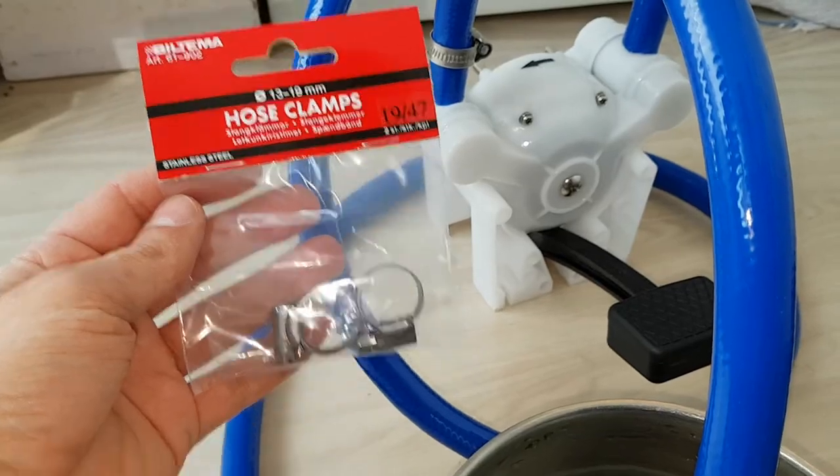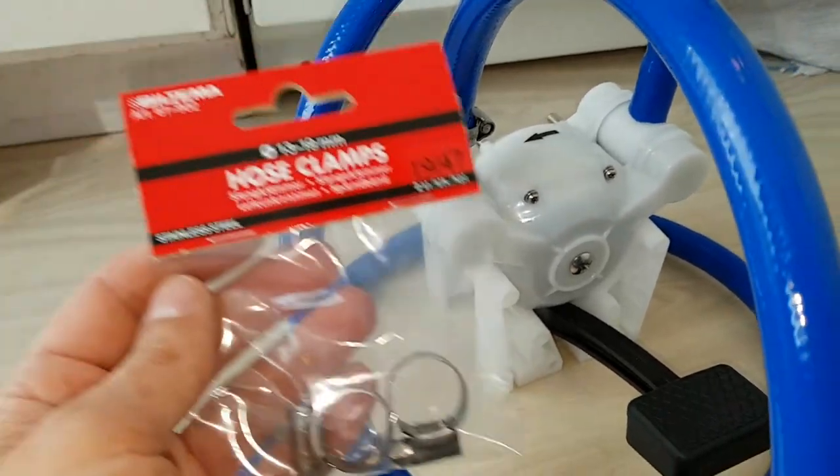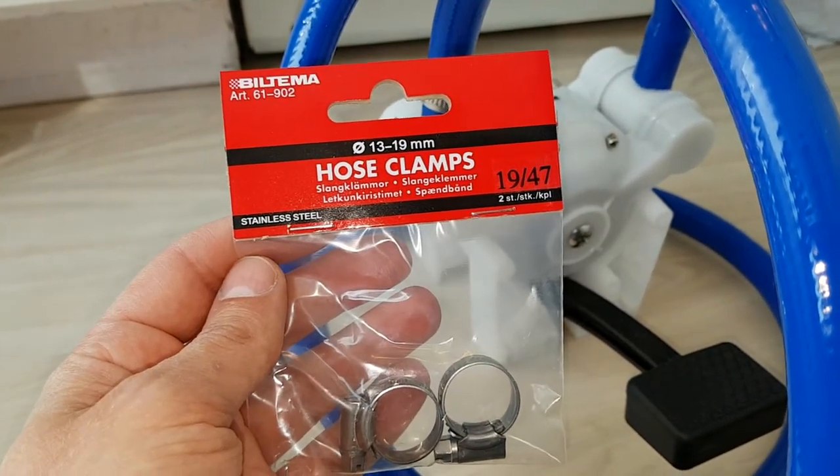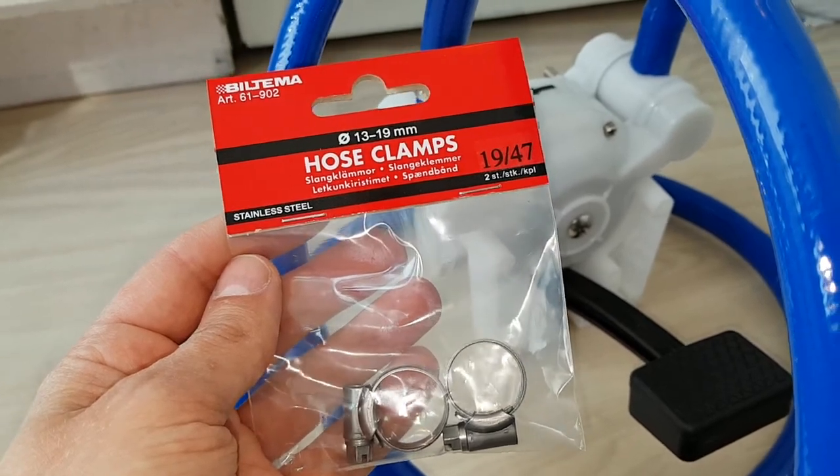The size of the hose clamp I'm using is 13 to 19 millimeter. This is from Biltema, stainless steel.